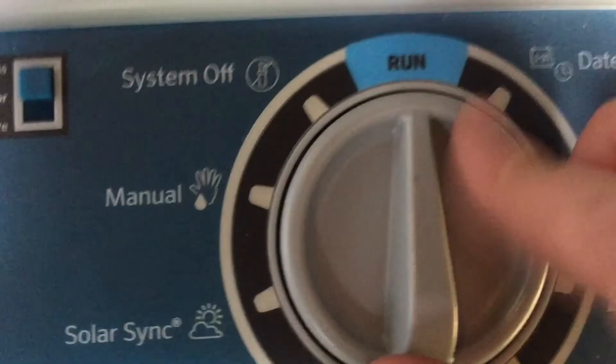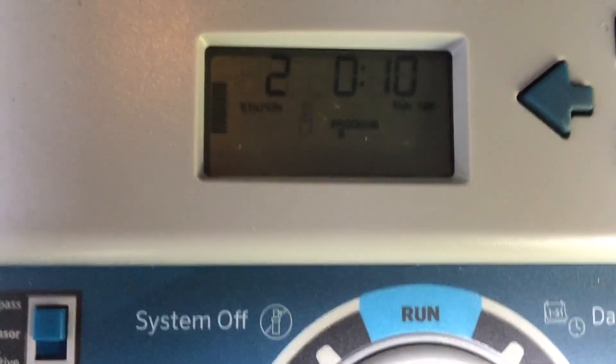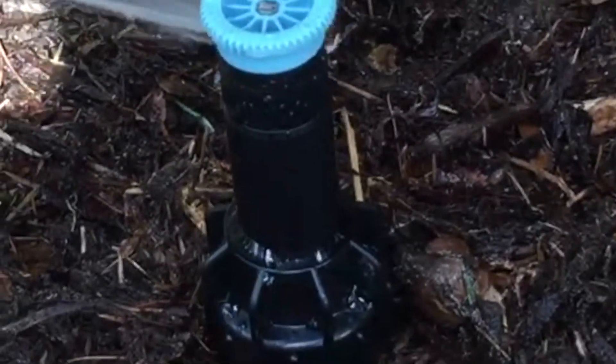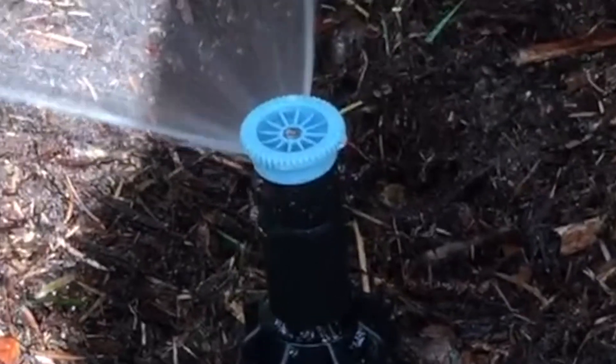Let's go ahead and turn it on. Looks to be working very well. That's gonna be it for this one.